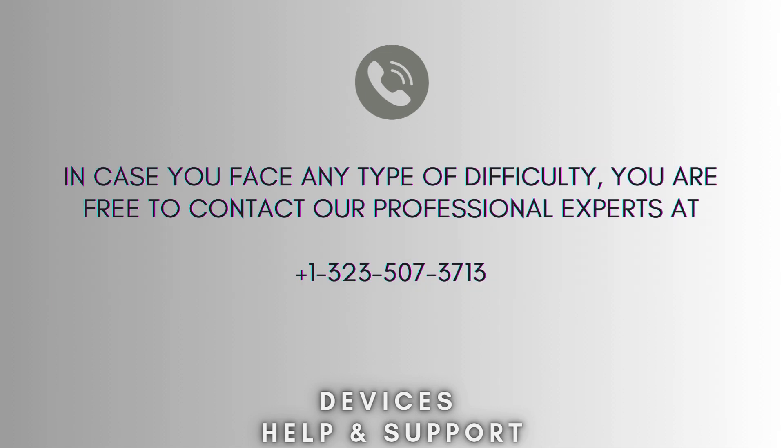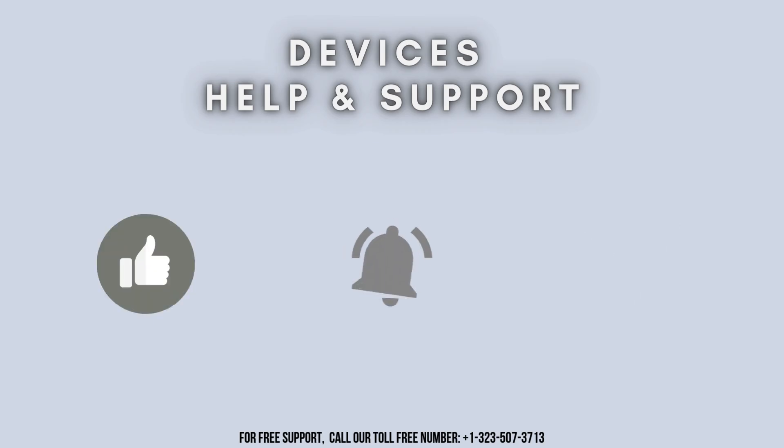I hope this video proves helpful for you. In case you face any difficulty, you are free to contact our professional experts at 1-323-507-3713. Our expert team will always guide you. Thank you so much for watching our video, and don't forget to like, share, and subscribe to our YouTube channel, Devices Help and Support. Stay tuned for more updates.